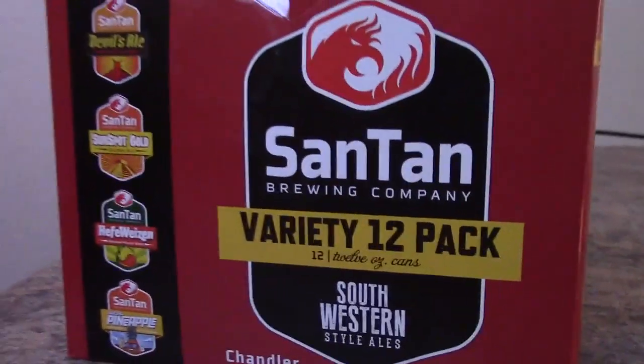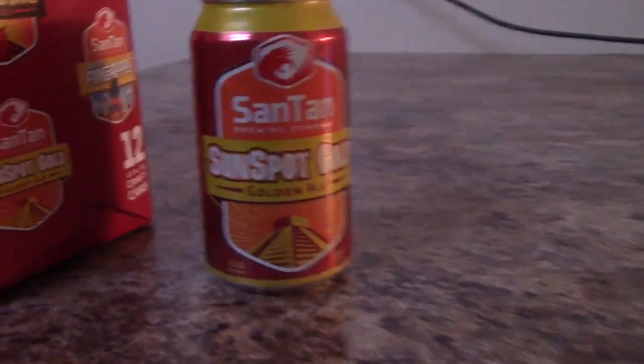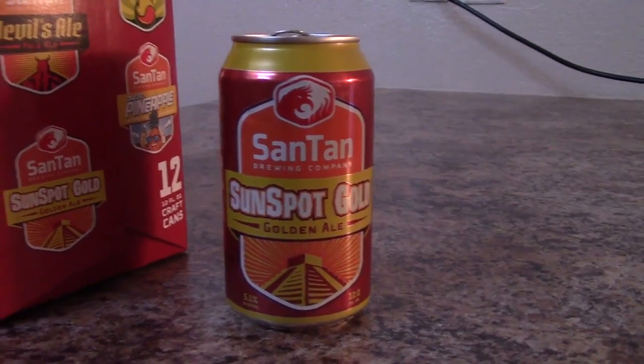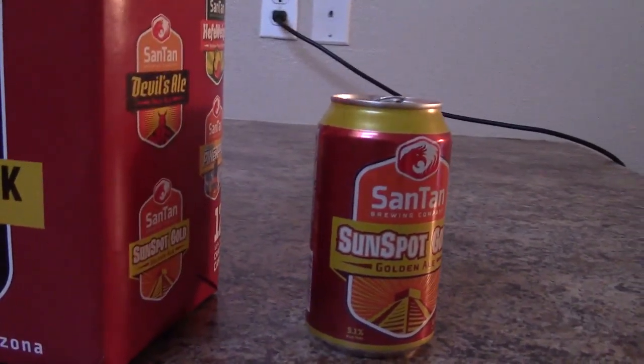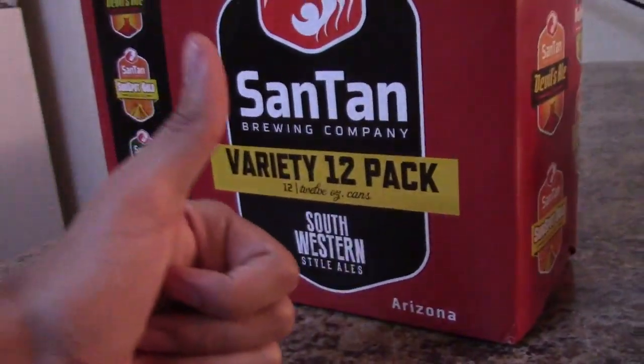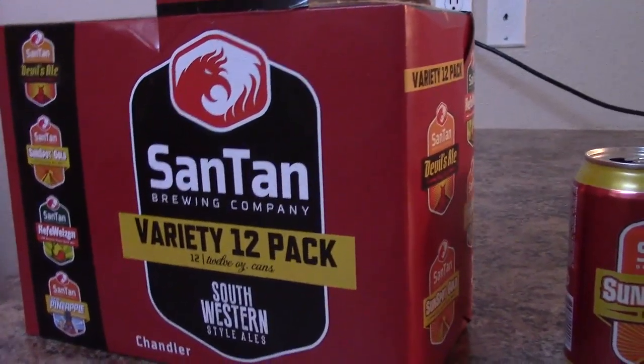So yeah, I might very well review the other cans in the 12-pack — it depends how I feel, of course. But if you're chilling back, getting your ass handed to you in Bloodborne, you can pour yourself out a light-tasting beer. It's been Sphinx Gamer Approved.